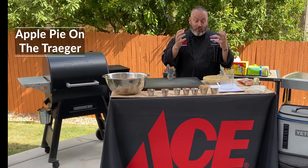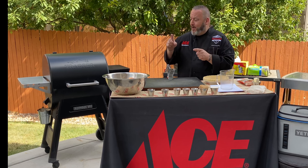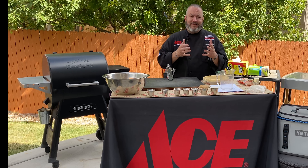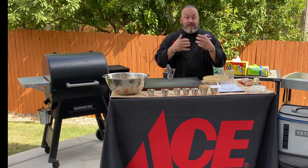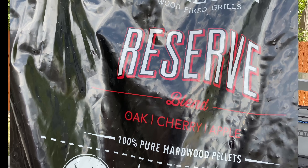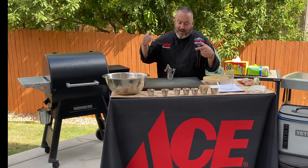Hey guys and welcome to Grill Stadium. I'm Chef Jason Morse, your Ace Hardware Grilling Expert. I am excited because today we are rocking something amazing. I love apple pie, and today we are going to rock apple pie on the Traeger, which is just fantastic because that oak apple cherry flavor of our Ace Reserve Blend Pellets is like apple pie flavor in a bag.